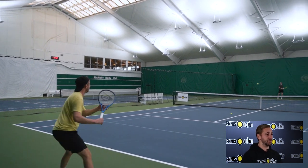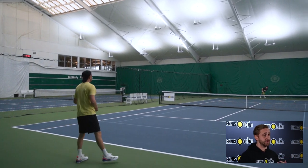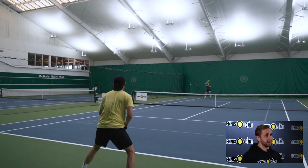I personally like the 500 Tour. It's 98 square inches, 11.4 ounces, with a 16 by 19 string pattern. It's pretty much the spitting image of what I play with in the Wilson Blade 16 by 19.